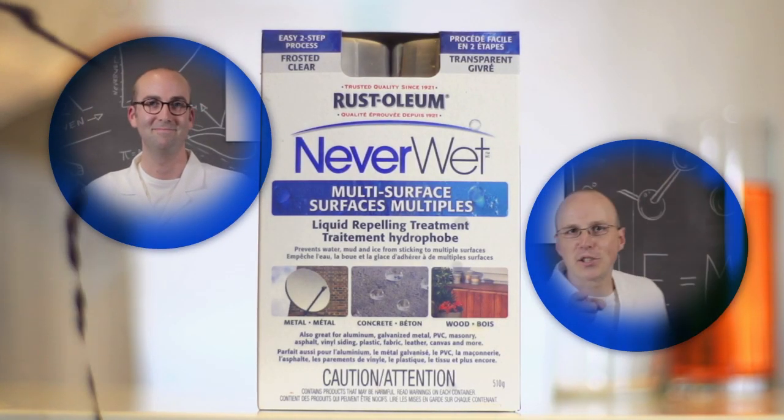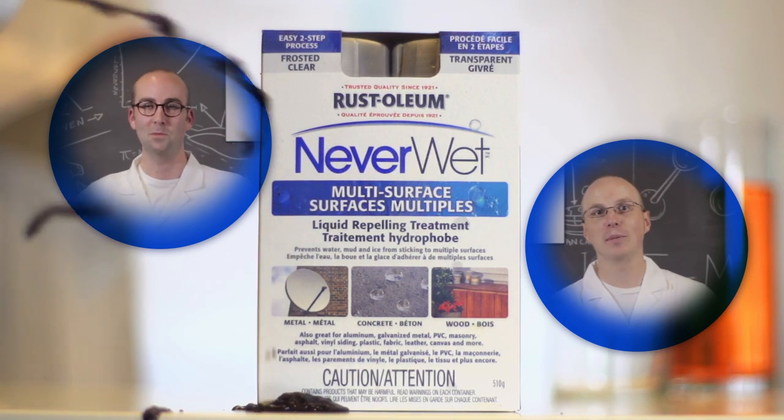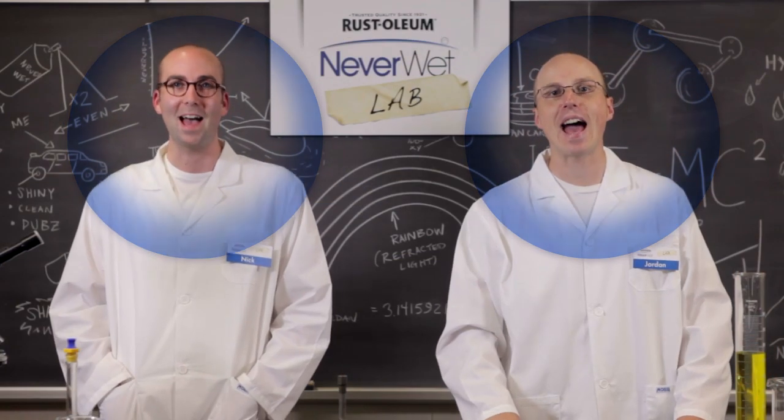Wood, metal, concrete, plastic. Let's make it super hydrophobic fantastic. Hi, I'm Nick. And I'm Jordan. Welcome to the Rust-Oleum Neverwet Laboratory!